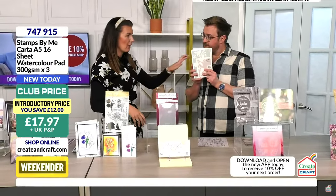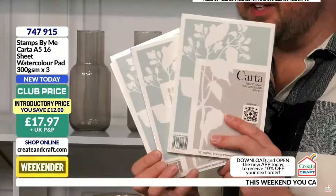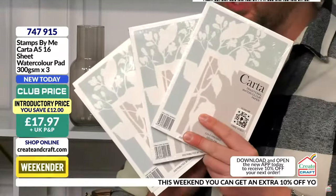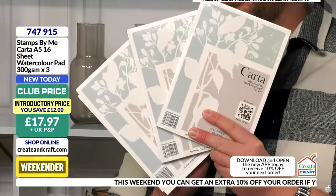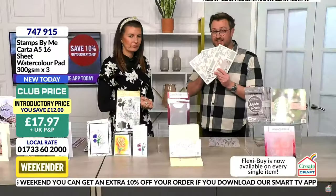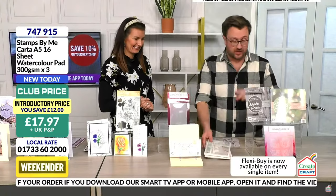It feels like a buy-two-get-one-free deal, if you like to use it. Saving £12 here — £17.97, and with the app promo code it'll be £16.18 for this. Item numbers 747 and 915. Download that app right now — we've got lots more demonstrations, so do stay with us.